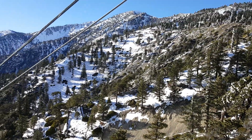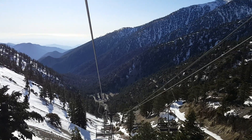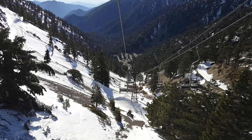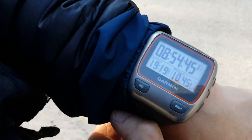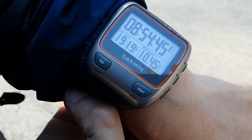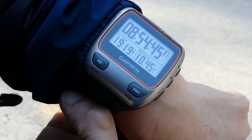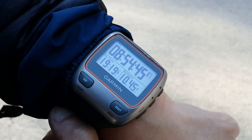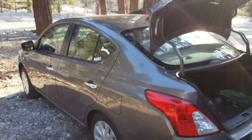We did it! This was one of the monkeys on our back — kind of, yeah. We're back at the car and here are our stats: almost nine hours, about ten and a half miles, and a finishing pace of 19:19. We've done it, and the car is still here — yay!